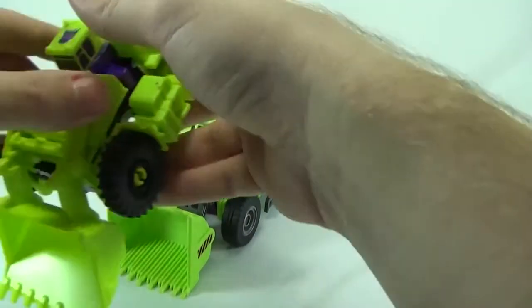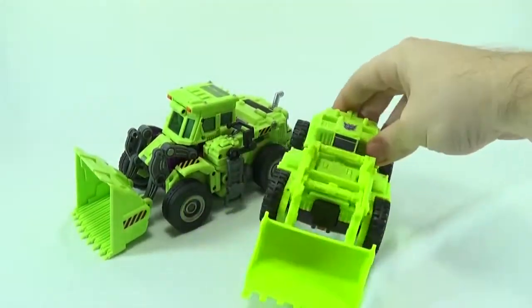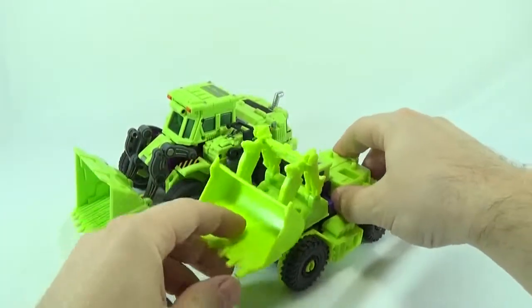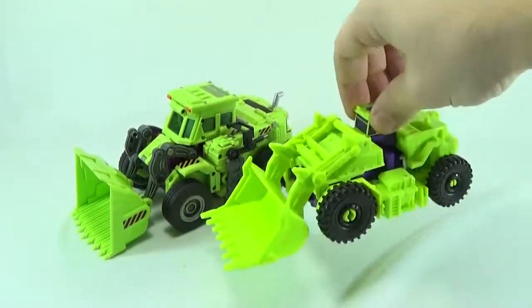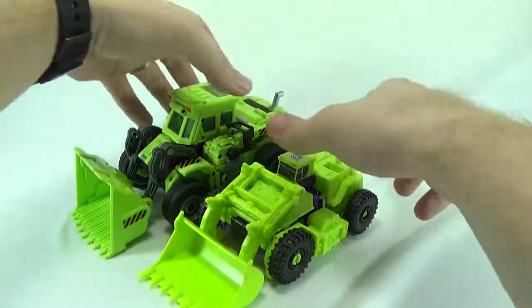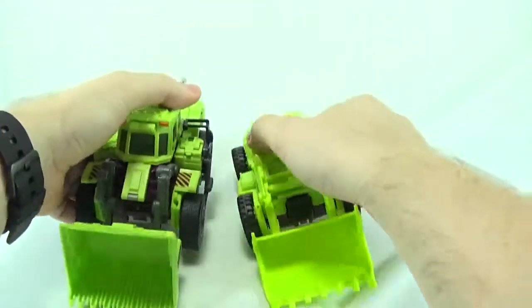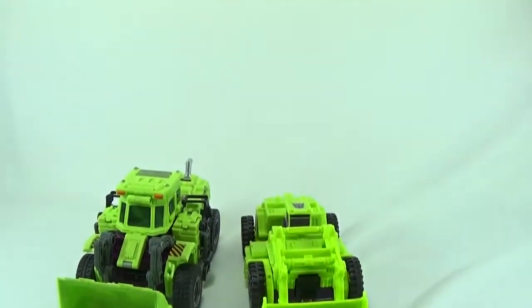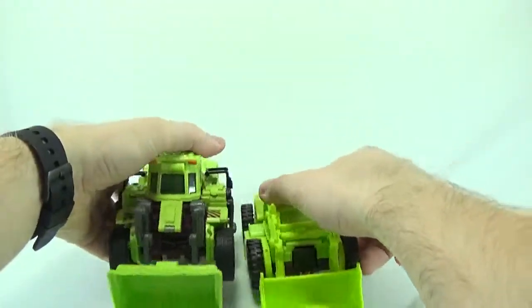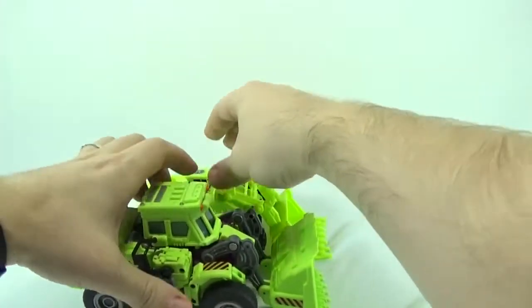For a size comparison, here he is with the Combiner Wars Scrapper. You can see he's much bigger in vehicle mode. If you put him in front you can barely even see the other guy.